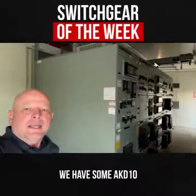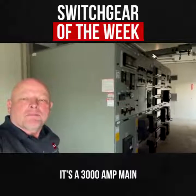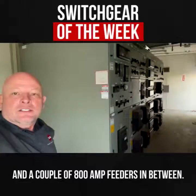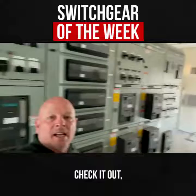Switch gear of the week. We have some AKD-10 with some Wave Pros. It's a 3,000 amp main with a 2,000 amp tie and another 3,000 amp main on the other end, and a couple of 800 amp feeders in between. This is our switch gear of the week. Check it out.